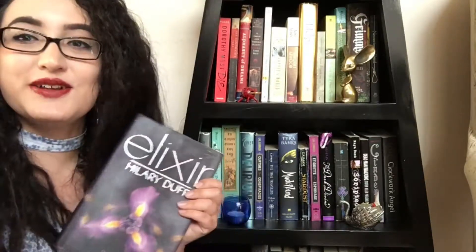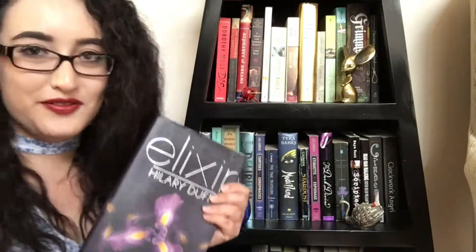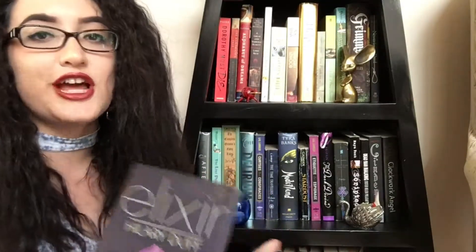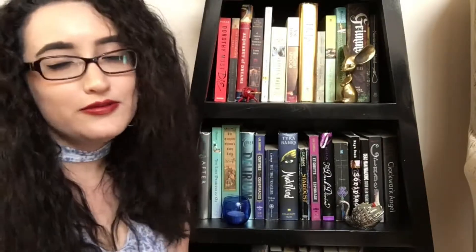Hey there bookworms! My name is Nikki and today I'll be doing the DIY challenge for the Bi-Annual Bibliothon. My DIY comes from Elixir by Hilary Duff. This is just a really fun read for me. It's not terribly challenging — it's a super quick and easy read that you can read in a day. I think it's just a really fun story, and it's also kinda cool that Hilary Duff wrote it.